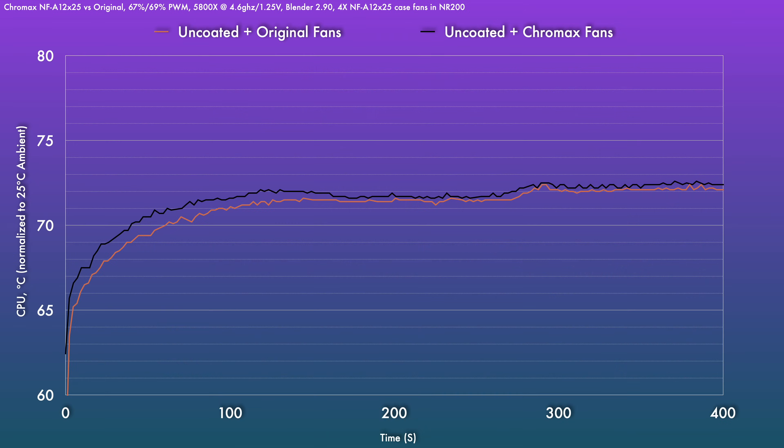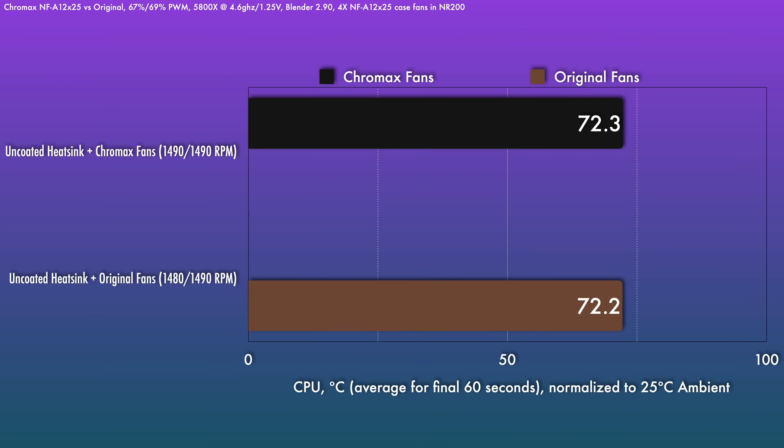To test the fans themselves, we need to normalize the actual RPM. Bumping up the tan and browns to 69% PWM gets roughly the same speeds as the Chromax fans at 67%, and yes — these are performing exactly the same. So all that is to say: pick the color you want.